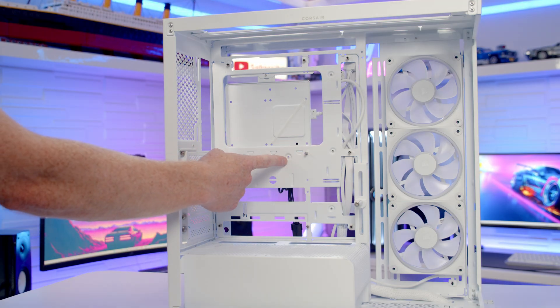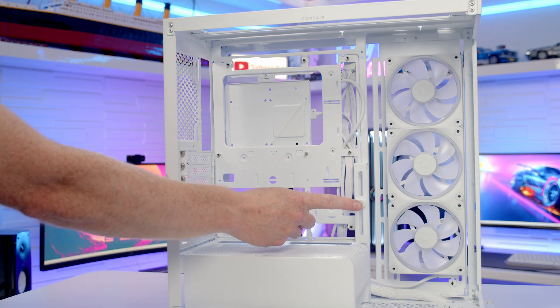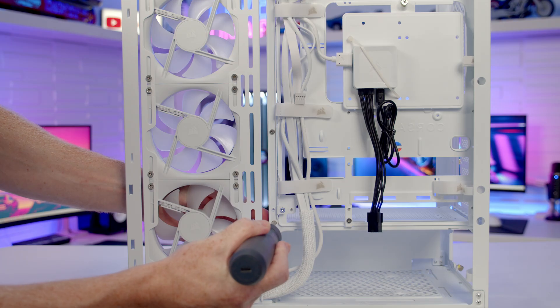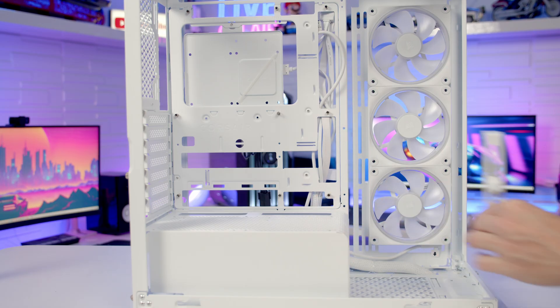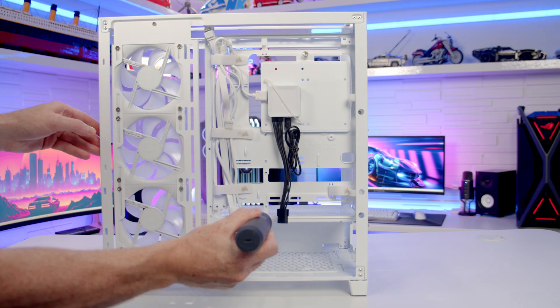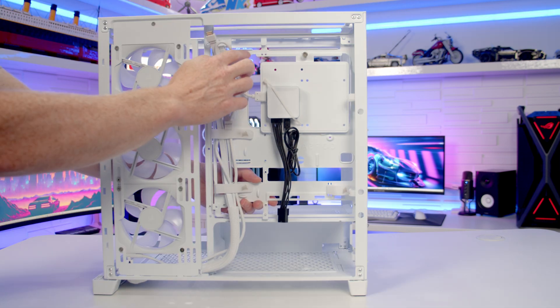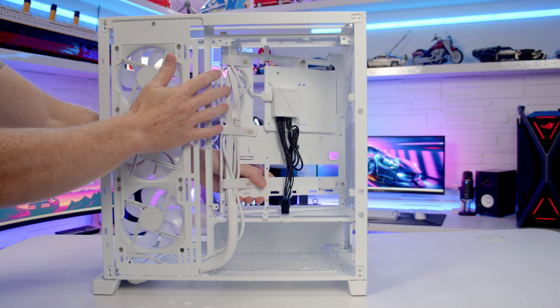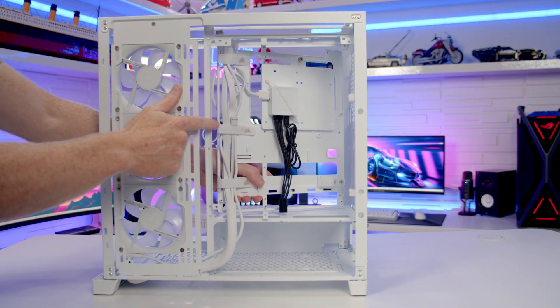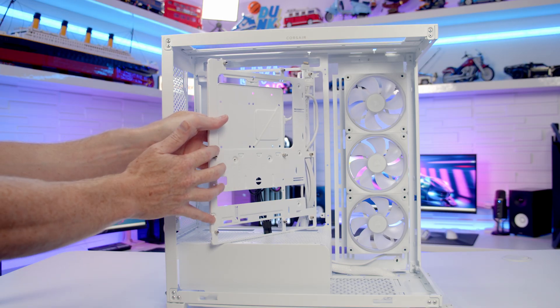It is possible to remove the motherboard tray from the case. First remove the GPU support bracket — two screws at the back — then lift it out. Remove the four screws holding the tray in and tilt it into the case. However, because of all the cables attached to the back, it'll likely be easier to just leave the tray installed and mount the motherboard directly to it.